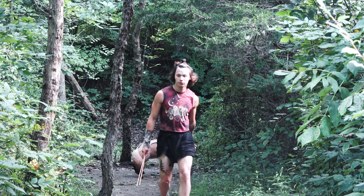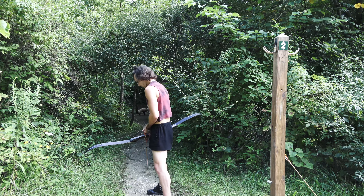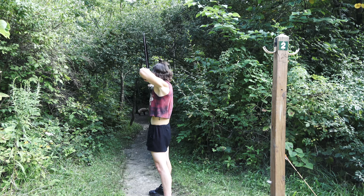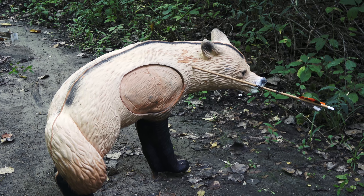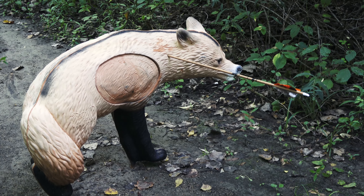Never run with your arrows — walk with them pointing down. That's a good shot right there on the neck. As you can see, the arrow is lodged perfectly right behind the neck, which would be a pretty quickly fatal shot.